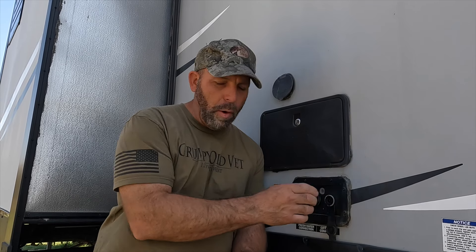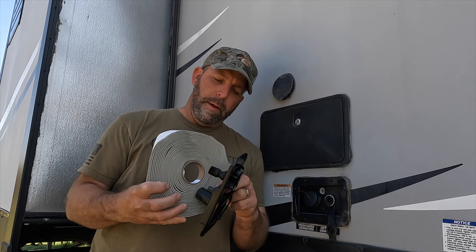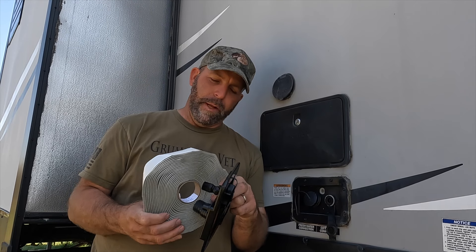The only thing is, the replacement does not come with the sticky gasket material. I had to buy a whole roll of it — it's called Dicor butyl tape.